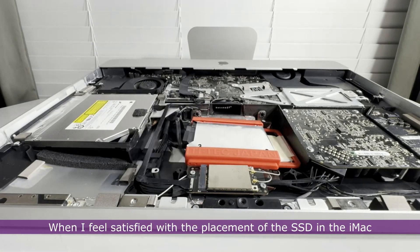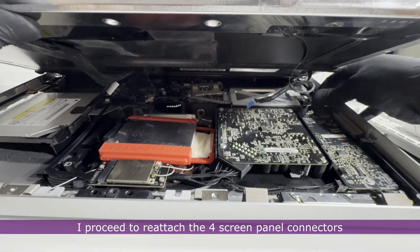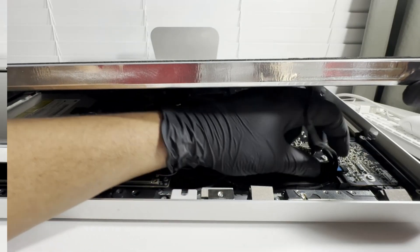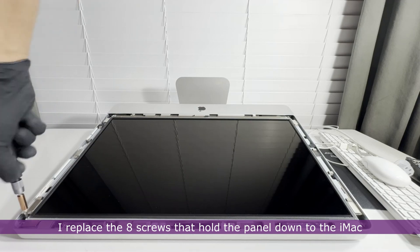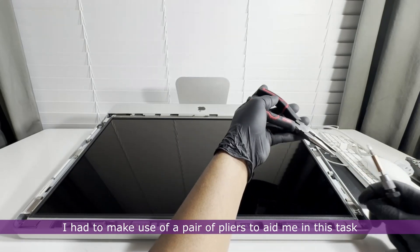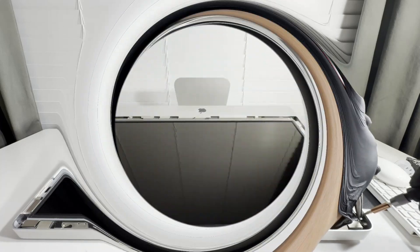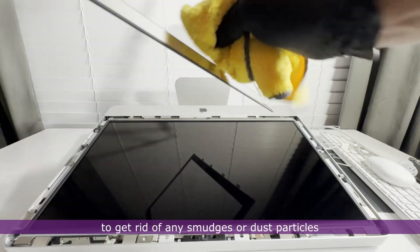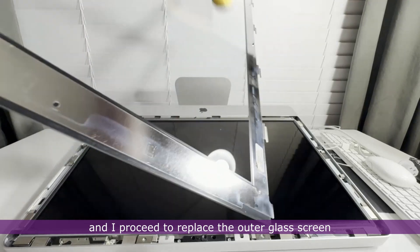When I feel satisfied with the placement of the SSD in the iMac, I reattach the four screen panel connectors. When all four are attached, I replace the eight screws that hold the panel down. I had to use a pair of pliers to aid in this task since the strong magnets kept snatching the screws. When all screws are replaced, I clean the screen panel and the glass screen to remove any smudges or dust, then replace the outer glass screen.